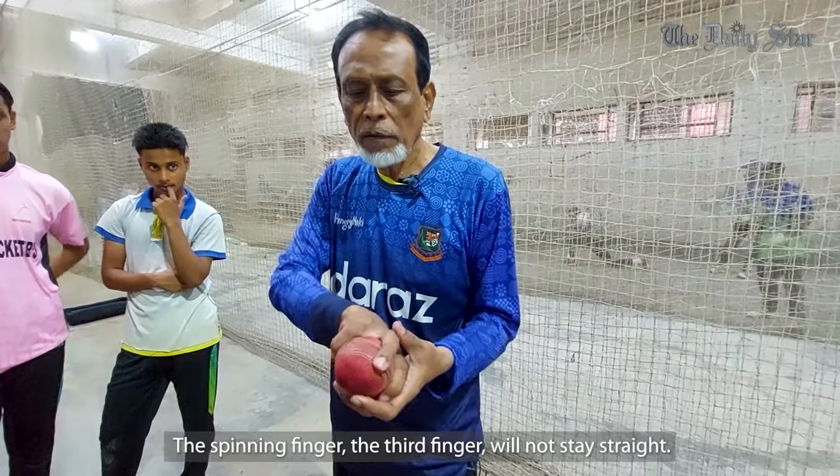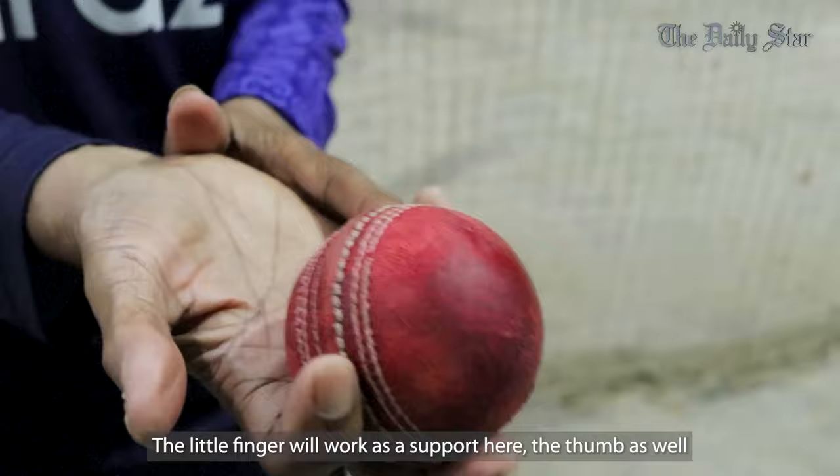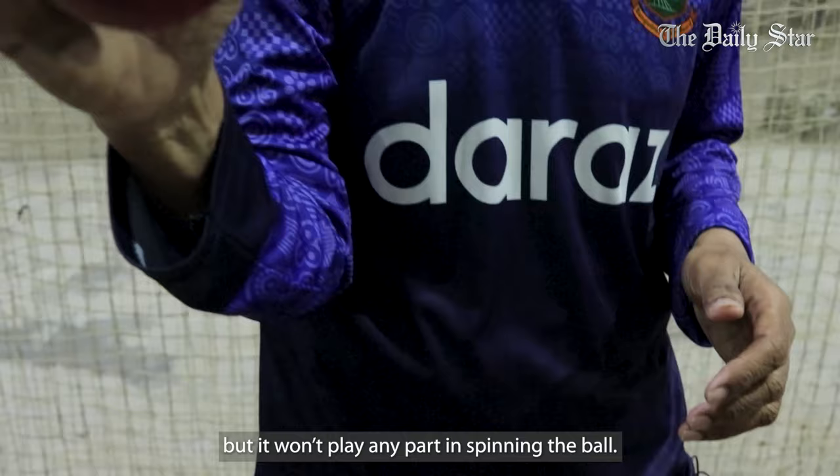The spinning finger is the third finger at the back. The little finger and thumb are the support. The thumb is the hard part to play and spin.